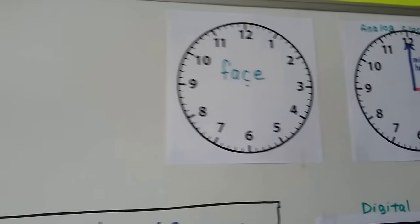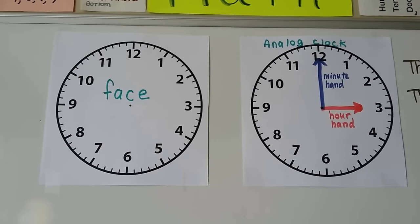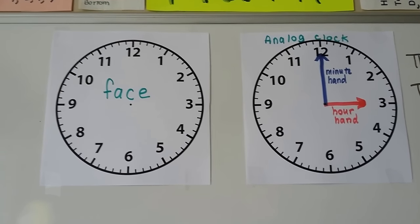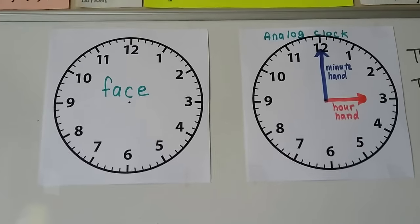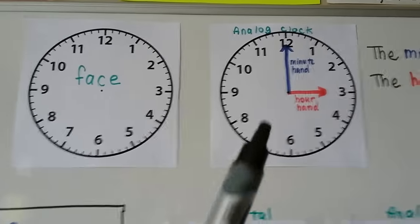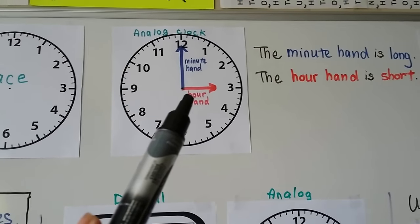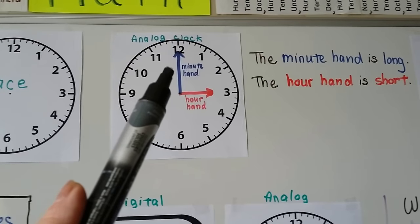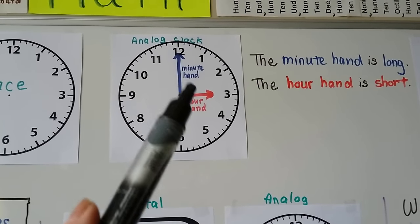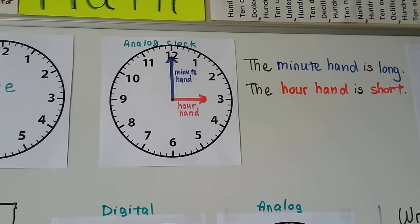We've been talking about clocks, and there are two types. The first type is an analog clock and it has a clock face — that's what we call this entire area here. Analog clocks have an hour hand, which is short, and a minute hand that is long. They could be gold, silver, black — any color. I made mine red and blue so you could tell the hour hand from the minute hand more easily.